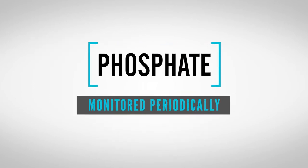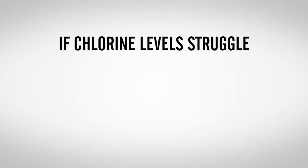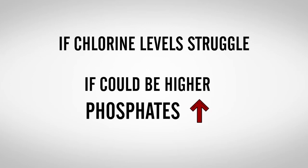The phosphate level in the water should also be monitored periodically throughout the season. Saltwater pools can struggle to maintain ideal chlorine levels, and it could be the result of a higher phosphate level.